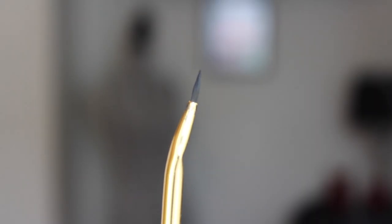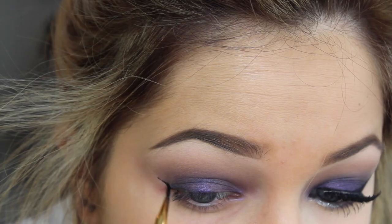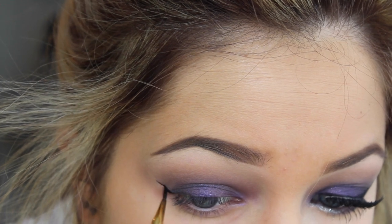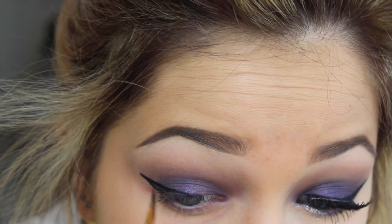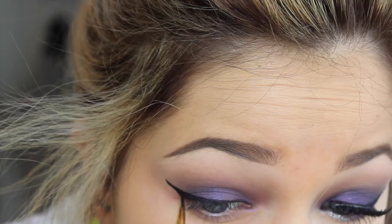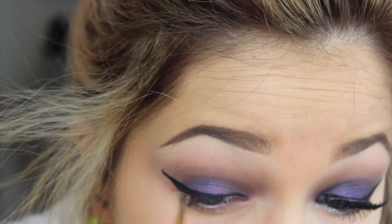Moving right along to eyeliner — this is the Tarte Gel Eyeliner and I'm winging this out. You don't have to do a wing, you don't have to do eyeliner, you could keep the tape on for this. It's completely up to you, but I am just lining my whole eye.